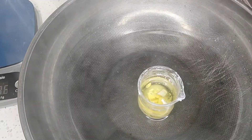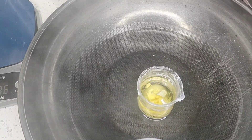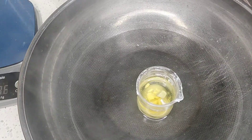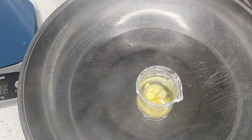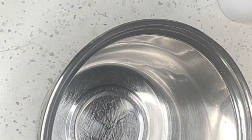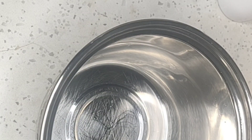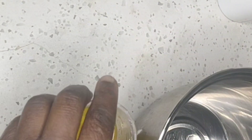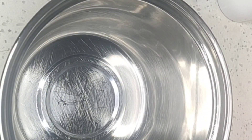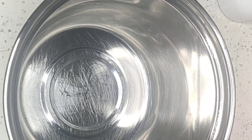I'm going to put our oil on the double boiler and let it stay there until all the oil is melted. As you can see, my hands — we have been suffering in this house. We have been sick, and the weather condition is so harsh that our body is so dry. That's why we are doing this scrub, to help us exfoliate the body and make it look fresh and healthy.